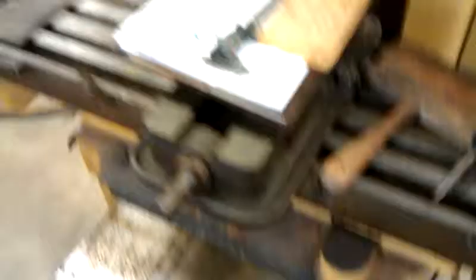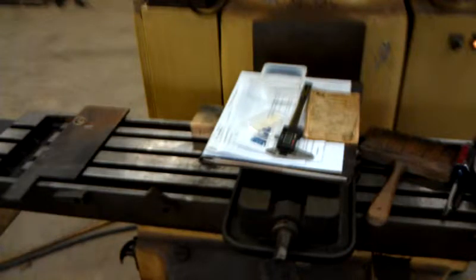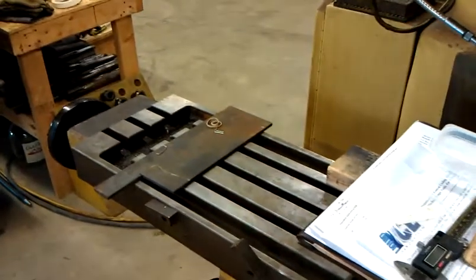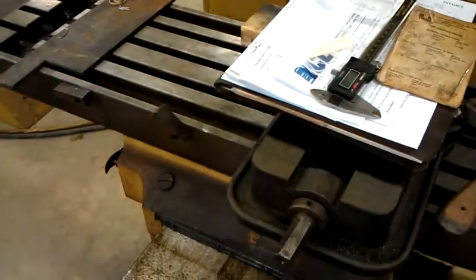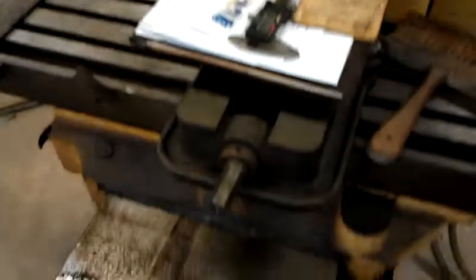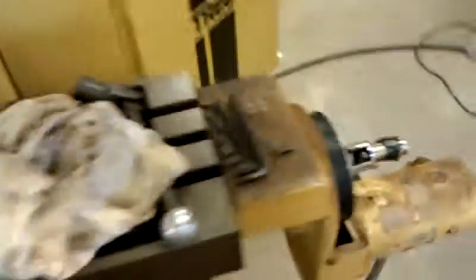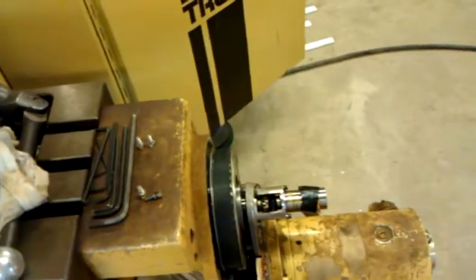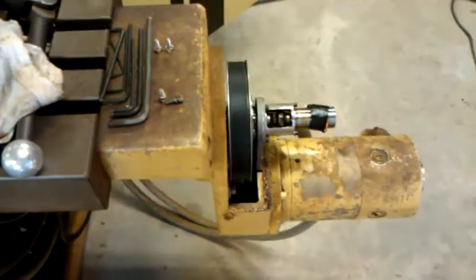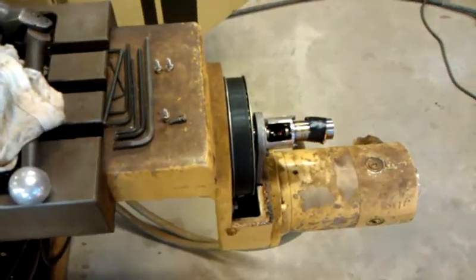So here we go. My CNC is on — you hear the humming — and the table is holding still. And look, we have X moving control. It's amazing.